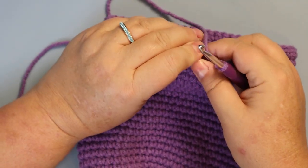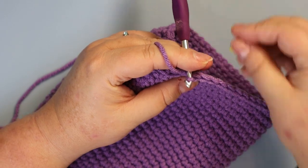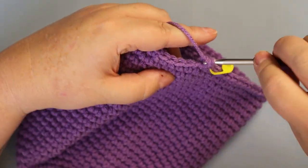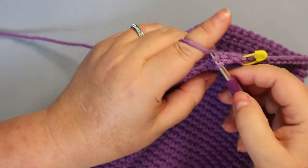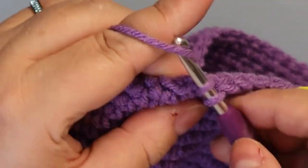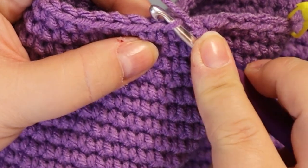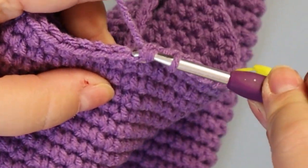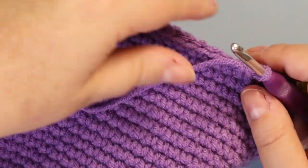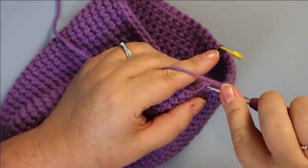Your next round is going to be seven single crochets and a decrease, because that's the increase that we stopped at. I'm going to do invisible decreases — go into the front loop, pop around to the next front loop, yarn over and pull through, then yarn over and finish the stitch. That's an invisible decrease. Repeat all the way around and you'll have 48 stitches when you're done.